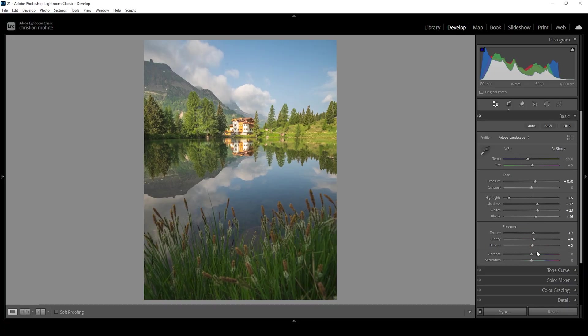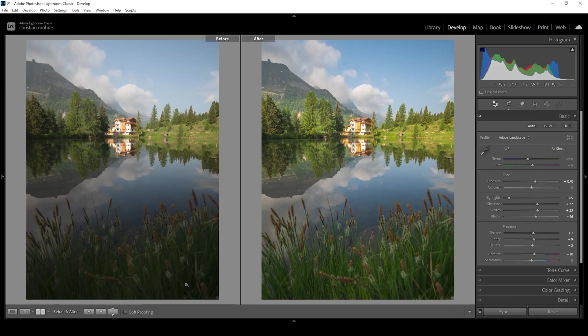Let's also bring up the vibrance, and that's it for the basic adjustments. We can take a look at the before — you can see the colors look much better, we have a lot more detail in the shadows and highlights, and it just looks much cleaner.